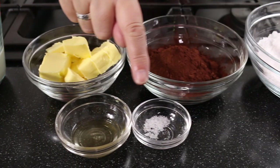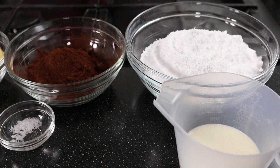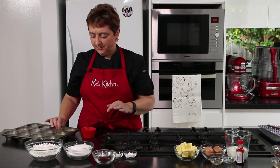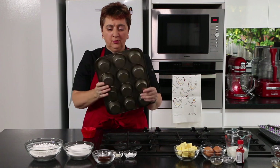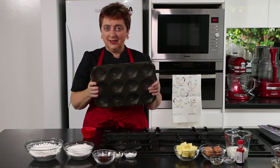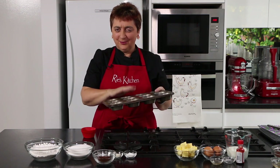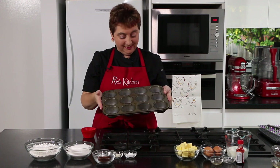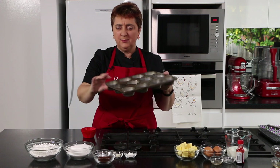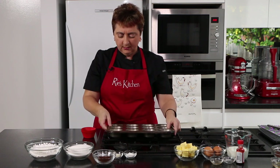For the icing we need butter, vanilla, salt, cocoa, icing sugar and milk. The only specialist equipment we need today is our tin and our papers. This is what I grew up calling a patty tin, or you could call it a cupcake tin. This tin is actually older than I am and I love it. Always buy the best quality tins you can — they last a lifetime.